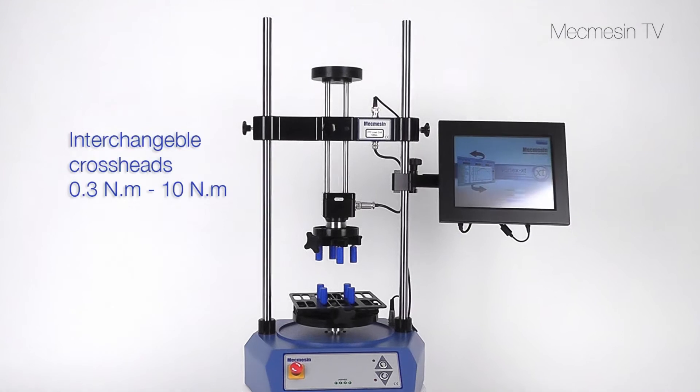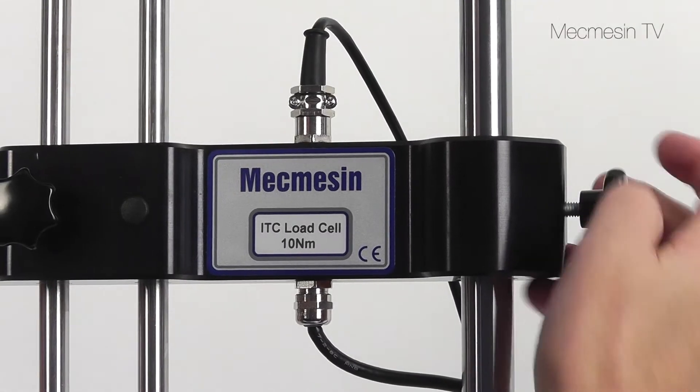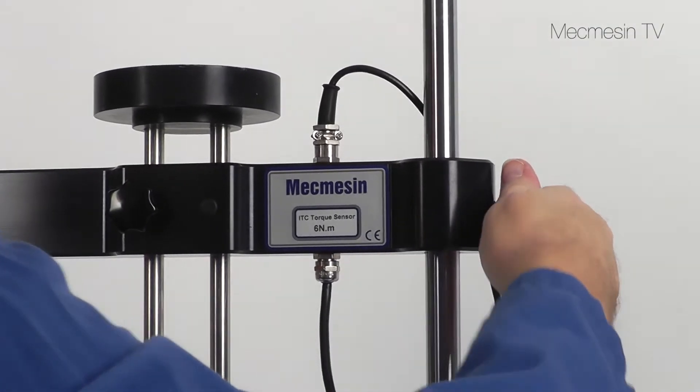Five different torque sensors are available for low to mid-range torque measurement. The rigid twin column test frame accommodates the interchangeable precision torque sensors. Swapping the crosshead takes just a few seconds and no special tools are needed.